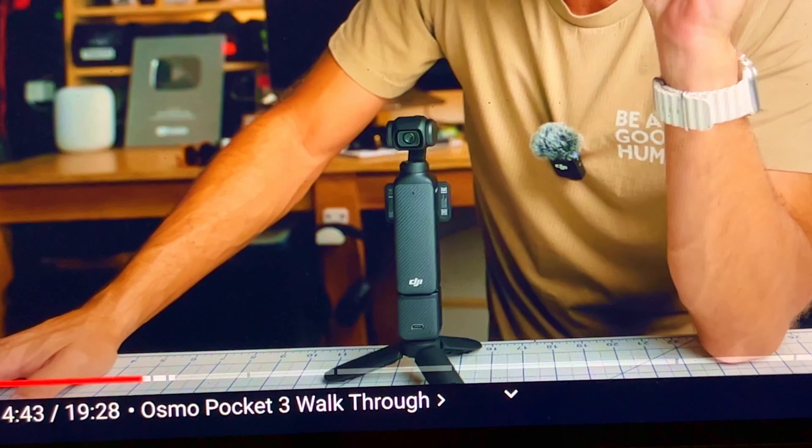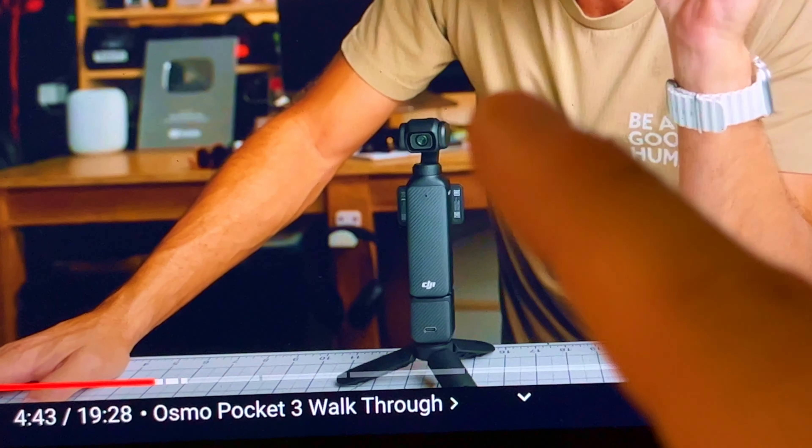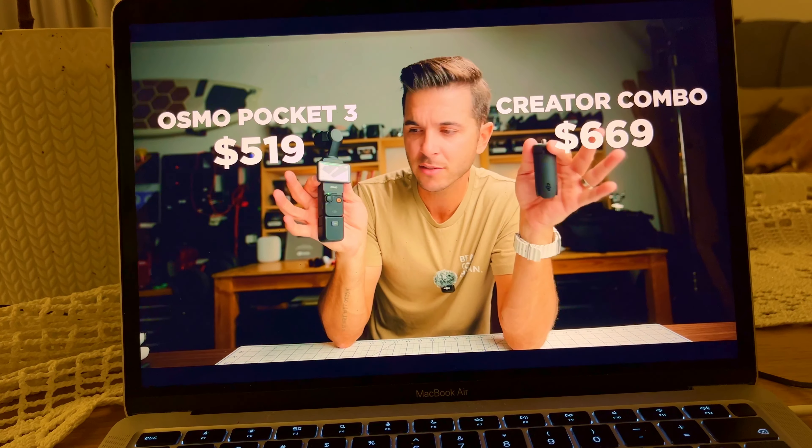That's my quick thoughts - that's how this is going to look most of the time: tripod extension to tripod and the camera. This is the Creator Combo. This mic is amazing - without any connectors or transmitters, it's connected wirelessly to this camera.